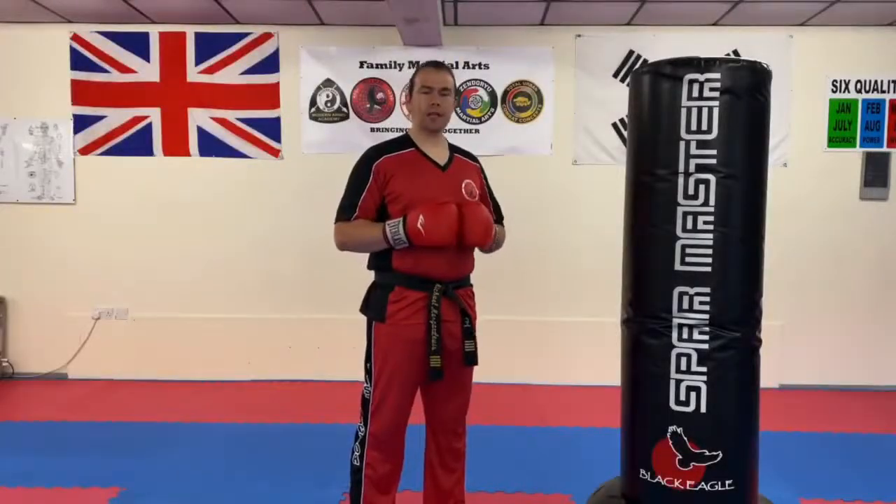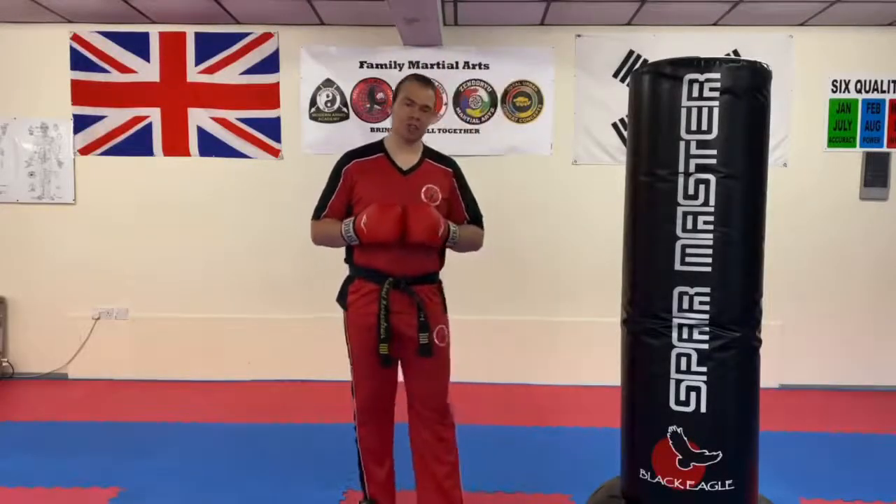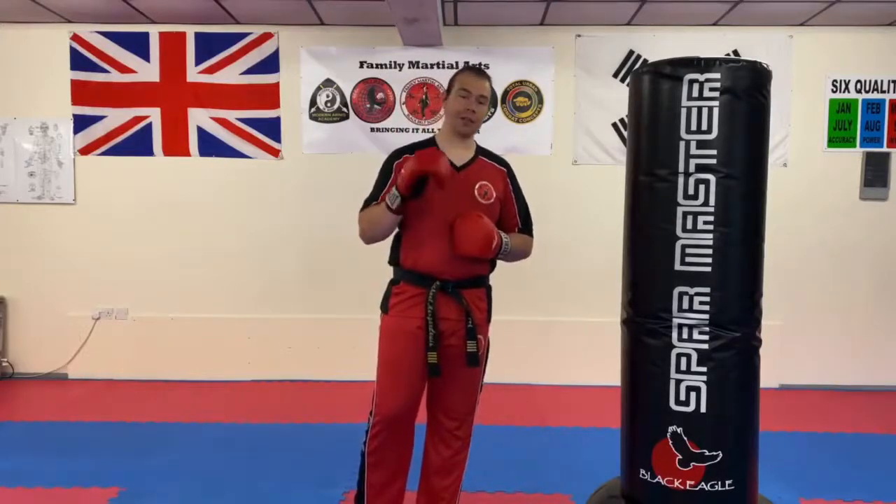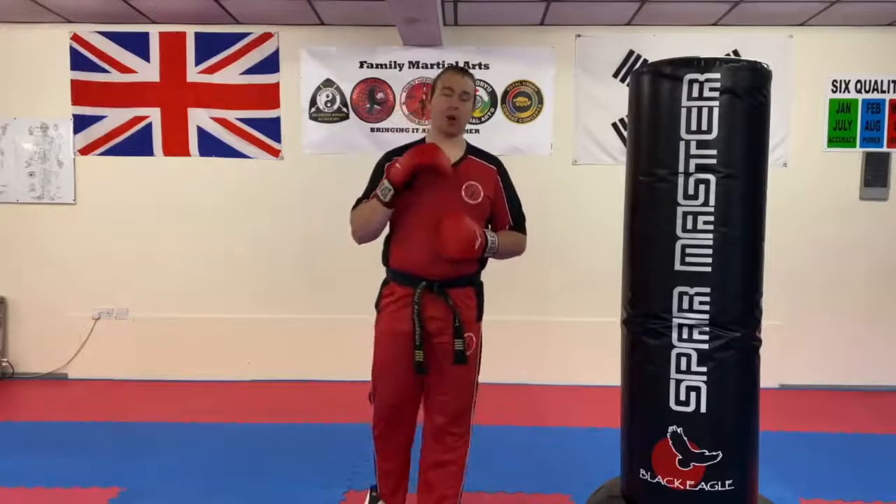Hi everyone, Mr. Morgan Lewis here at the school. In this video, we're going to go through a drill called the 30-30-30 drill. I did not originally create this drill, but what we're going to do is just a variant of it.